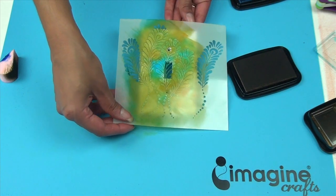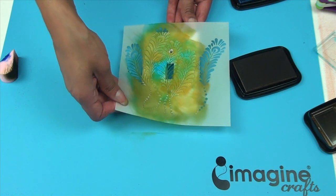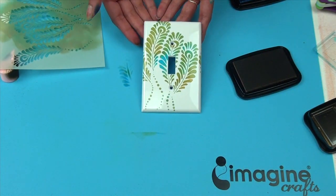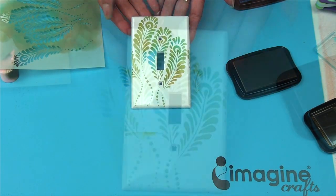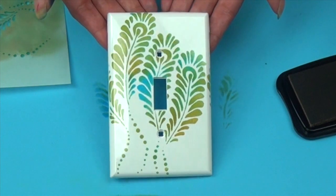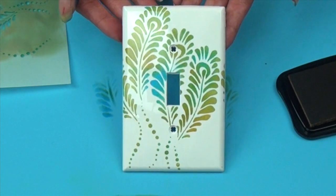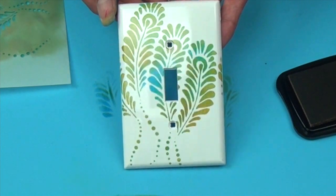Now I'm just going to peel my stencil right off, and there is my finished plate. Very quick, very easy, and once this is dry it's all ready to use. For more great project ideas, please visit us on Pinterest, Facebook, and at ImagineCrafts.com.